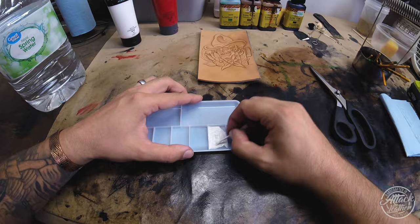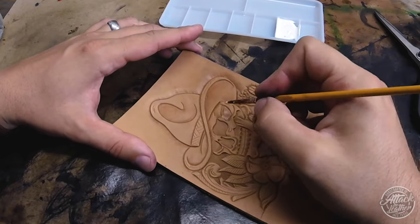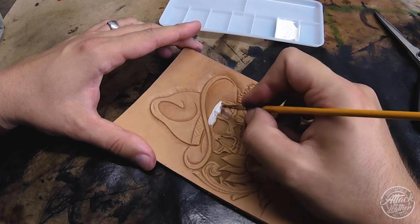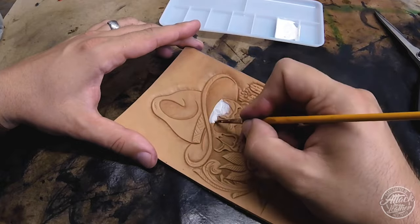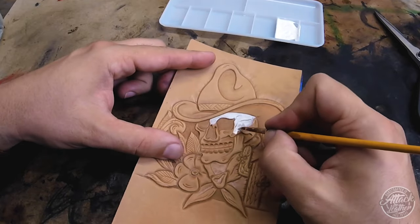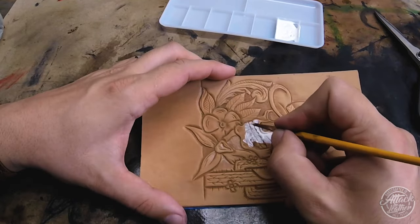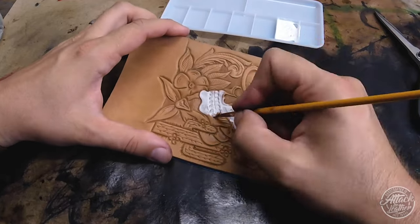You'll see I use a Q-tip there - make sure you save those for later, or at least the other end. I'm going to begin painting the skull, and this is going to be the first of two coats. The reason I do that is I like to build up layers of paint to avoid any paint wipe-off when applying the tan coat, antique paste, and other finishes. It really allows the paint to soak into the leather and adhere. I make sure the paint is completely dry before moving on to any steps.